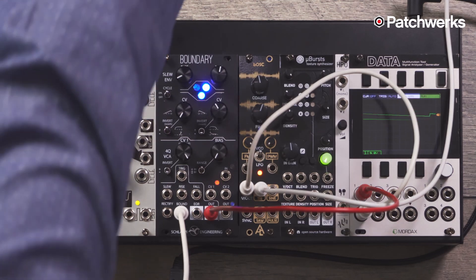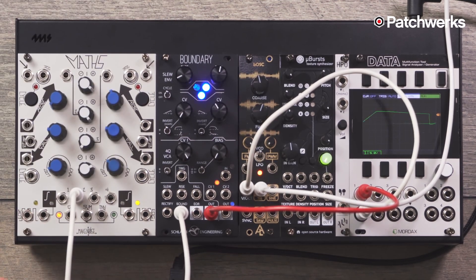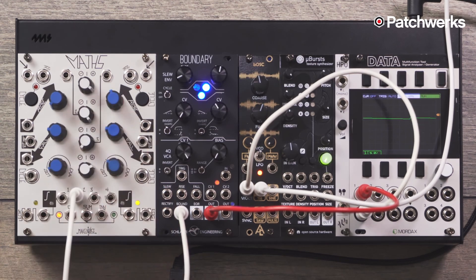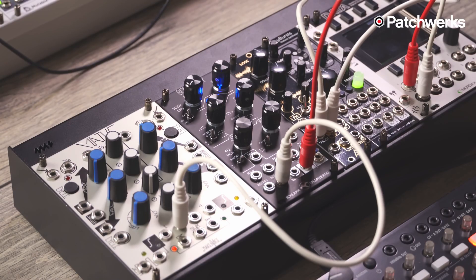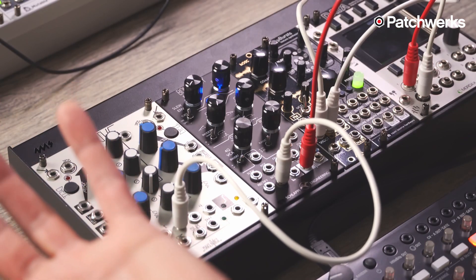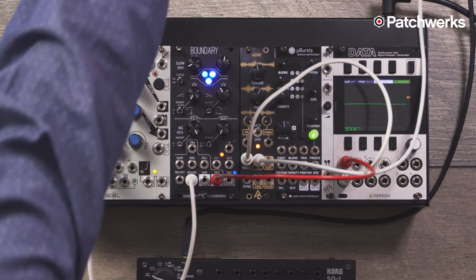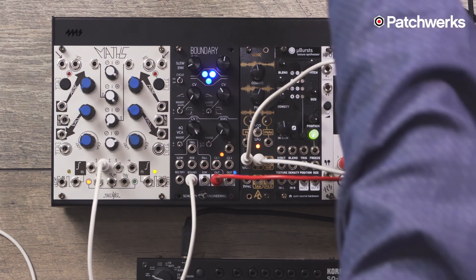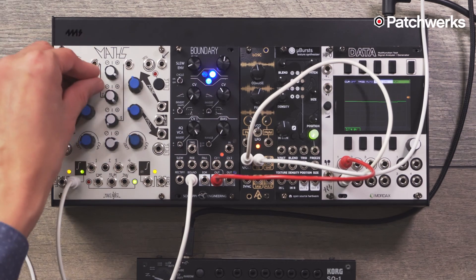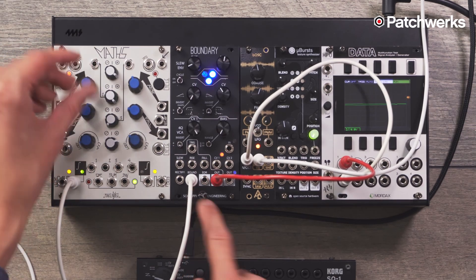The bouncing ball is a classic patch that you could do with Maths, where one envelope is changing the frequency of the other one. You would actually need a VCA to scale the amplitude down. This kind of has the benefit of both. I was just using two to automate it, but the classic effect would be to use another looping envelope generator to play around with that.